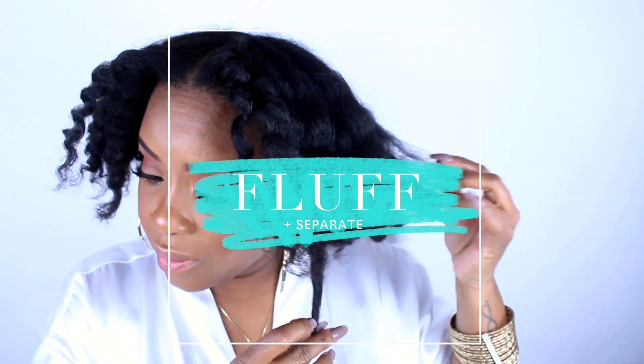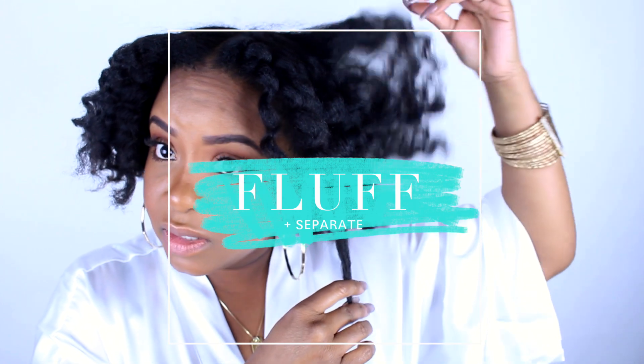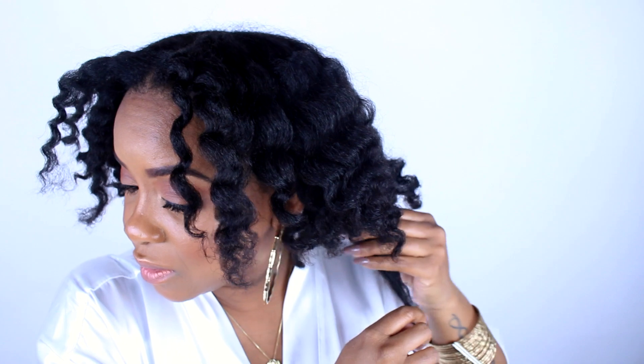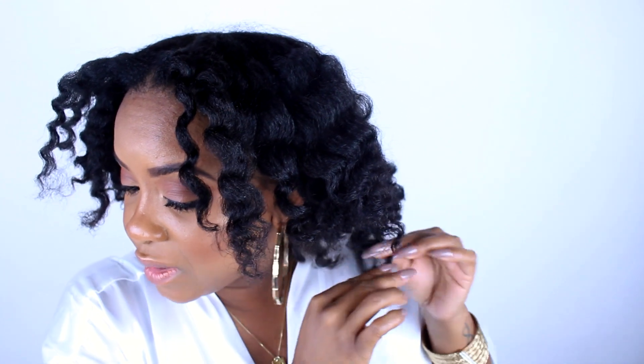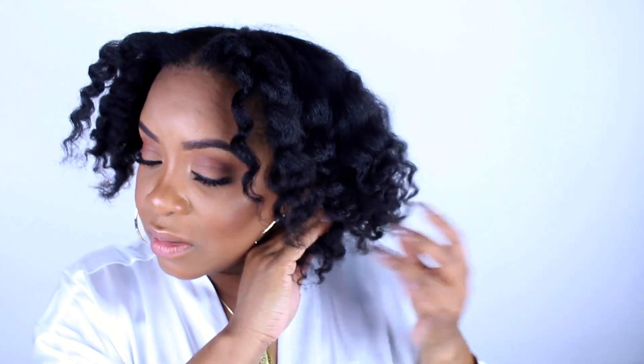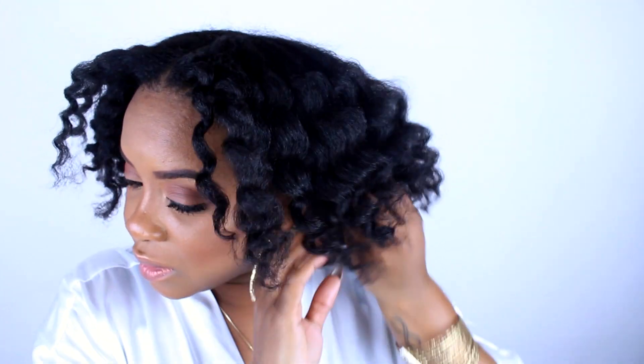Now that my twists are down, I'm just going to start fluffing — but I'm not going to go overboard like I normally do. I realized that's why I haven't been really liking my hair lately, because I over-fluff. I try to just separate them a little bit, going for more of a chunky look lately.